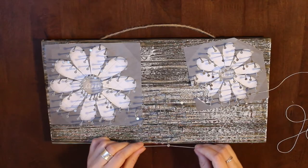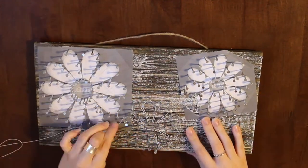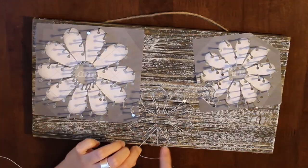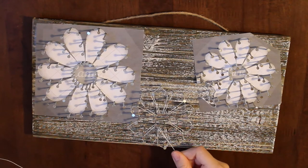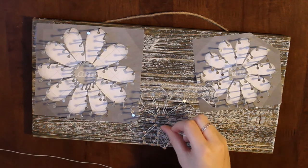Now take your string and tie a double or triple knot around one of the nails of that picture. You want to do the outline first so that you can really see what your picture is and know which nails belong to which petal.